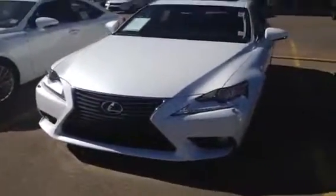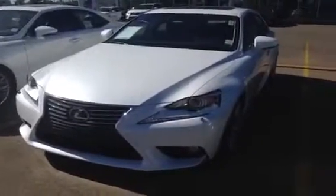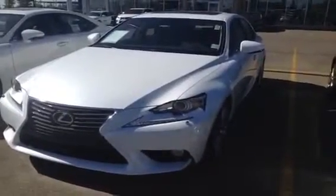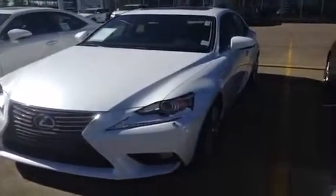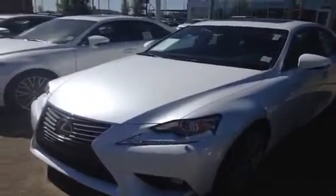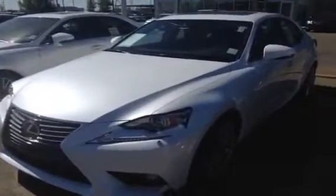This is the premium package, so you'll get added 18 split 10-spoke alloy wheels, 10 airbags, fold down rear seat 60/40, heated and ventilated front seats, backup camera, heated steering wheel, garage door opener, satellite radio, auto dimming rear view mirror with compass, and much more.